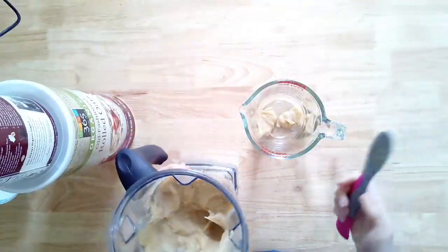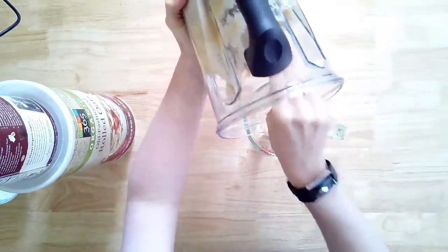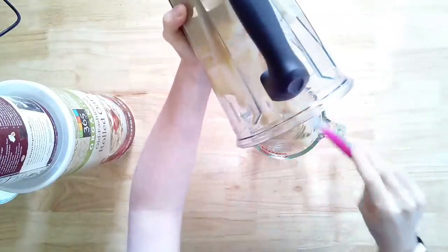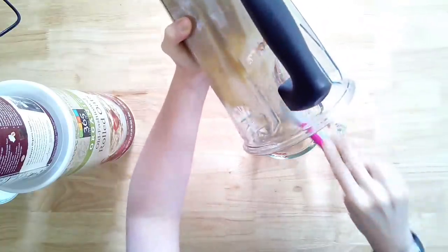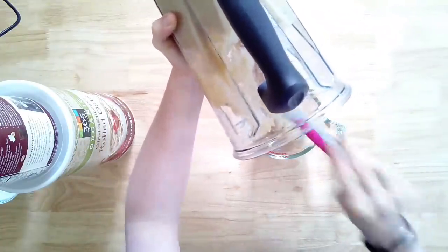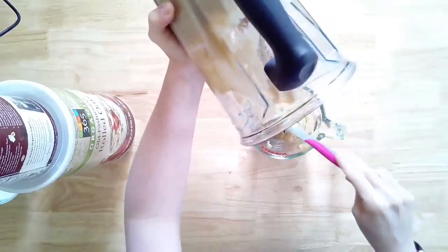Try not to eat it all right away — it's tempting, but you can taste it now and add more date paste if it's not sweet enough. This is a good place to check it. I like to move it to a measuring cup or glass container and stick it in the refrigerator while I make the crust.